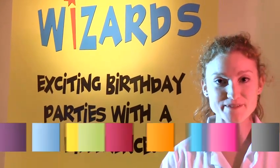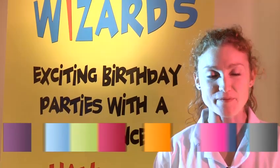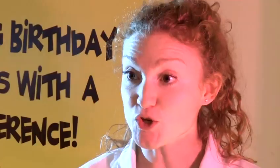Hi, my name is Morag, I'm from Science Wizards and today I'm going to teach you how to do some cool experiments, pow! In this video I'm going to show you how to make salt crystals.